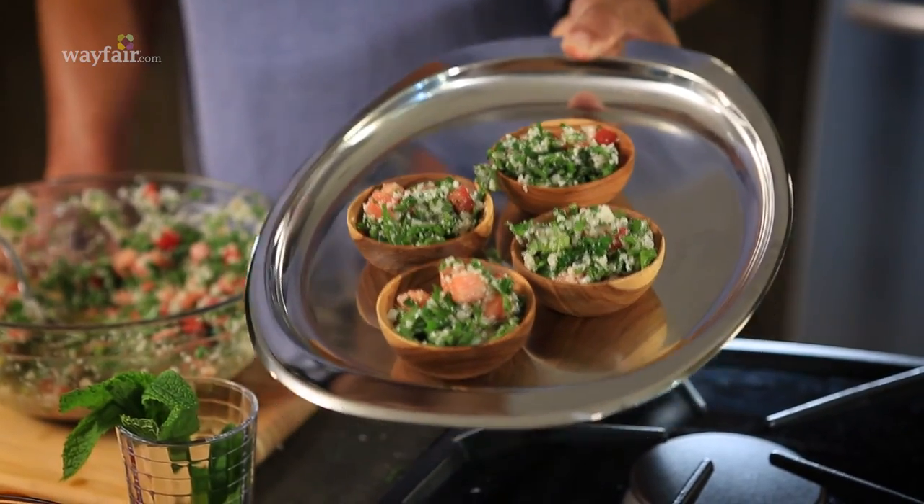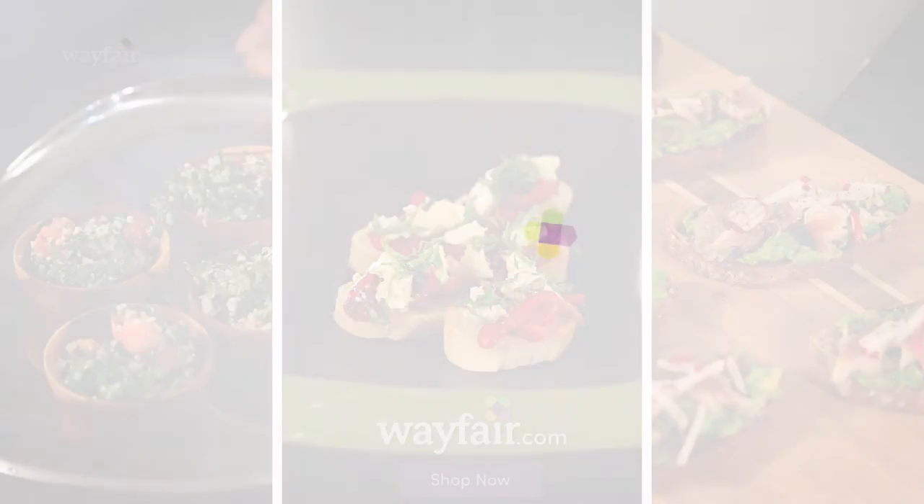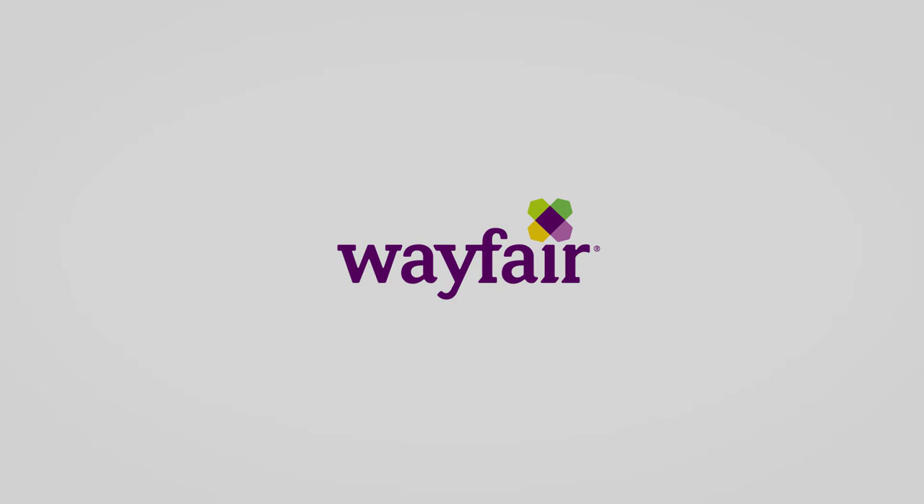You can shop for all the items I used today at Wayfair.com. Thank you.